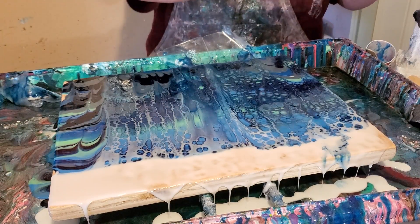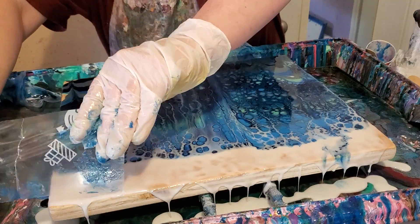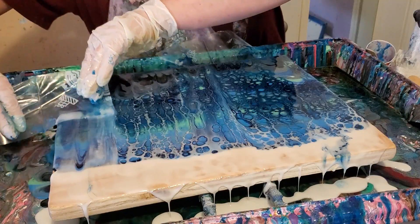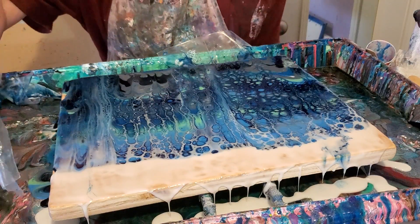I'm using chopped up plastic bags — that was all I could find. And they don't work as well, obviously. I'm having some trouble.